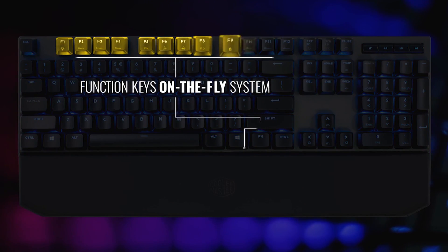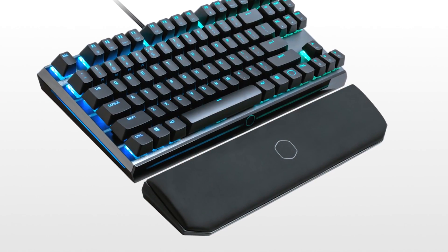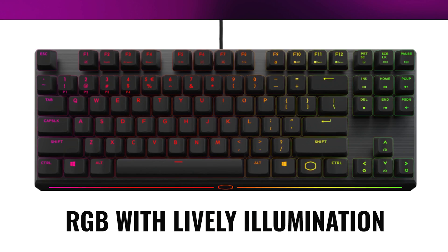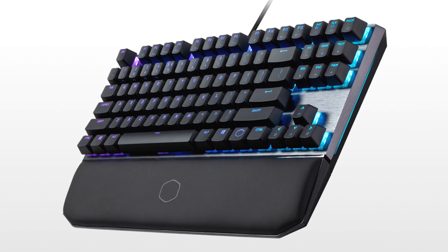Use the function keys for on-the-fly RGB LED control, admire the stylish bottom and side light bars, and feel the comfort of the removable wrist rest in a tenkeyless form factor that you can easily take on the go. It's got USB Type-C too, so click the sponsor link in the description for more.